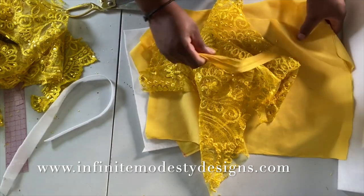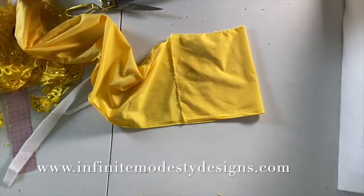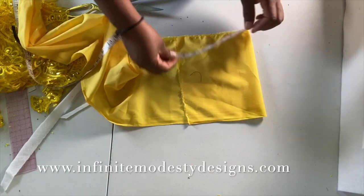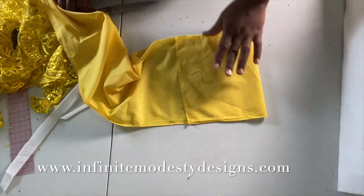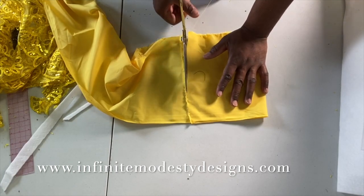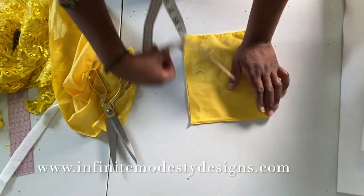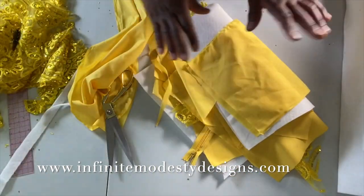I also have to cut one more piece because I wanted a pocket. For the pocket I'm just doing it randomly — let's say about seven inches, so it's 14 inches. I'll get a piece of fabric 14 inches, even it out straight, and about seven inches across. So that's all we need.